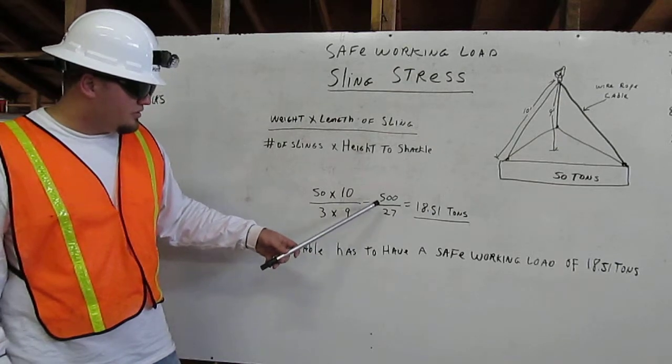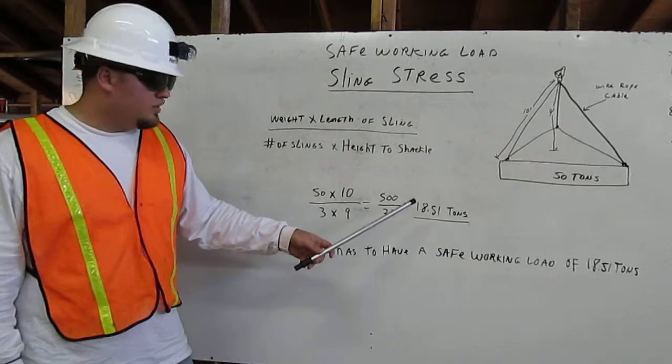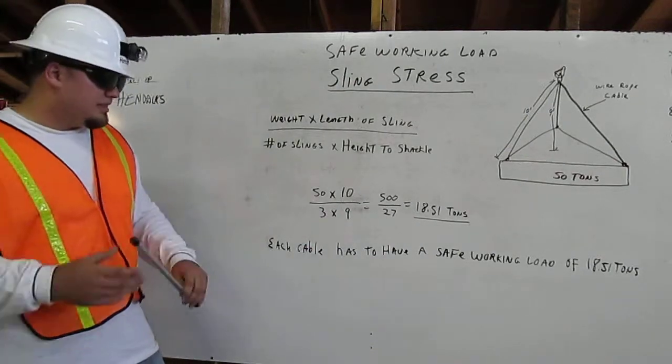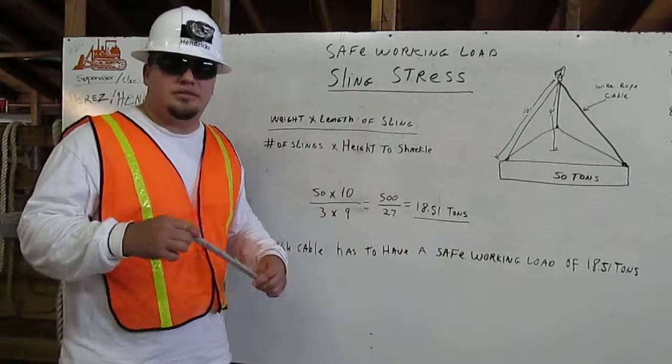Now we have 500 over 27, which equals 18.51 tons. Each cable has to have a safe working load of 18.51 tons. Thank you.